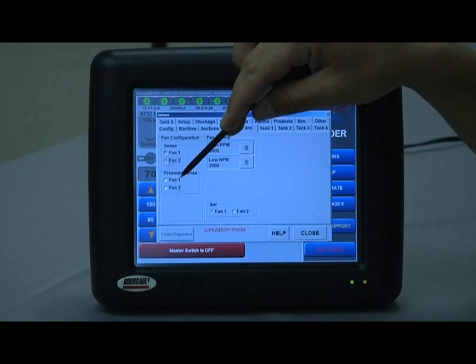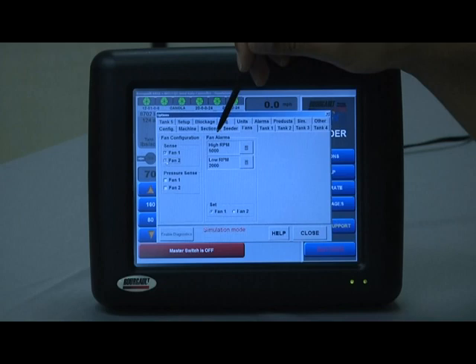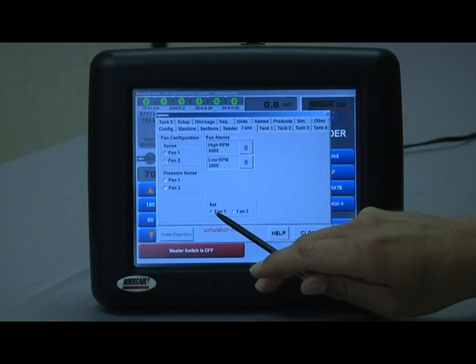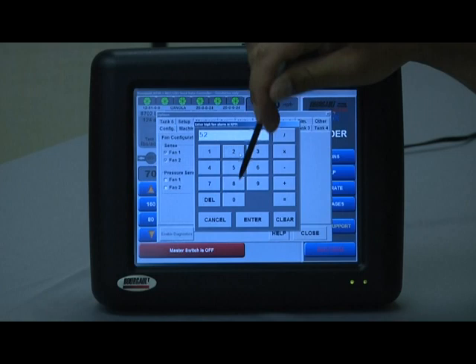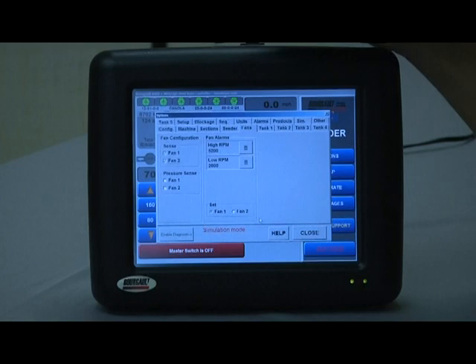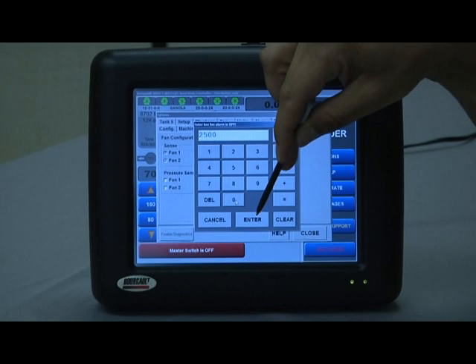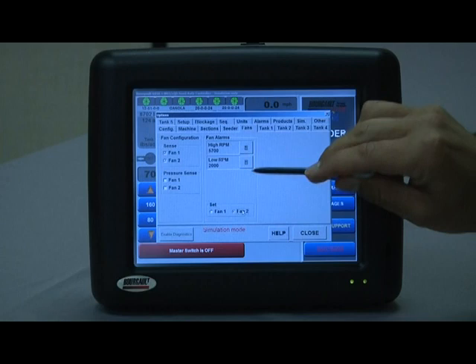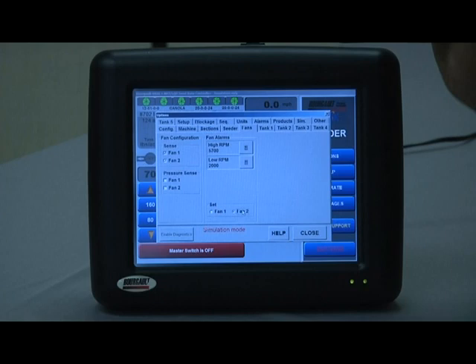Pressure sense is typically not selected unless you have the sensor on the air kit system. For fan alarms, high RPM and low RPM values — right now we're looking at fan one, so you would be changing the fan alarms for fan one. If you enter 5200, it's going to give a high speed fan warning at 5200 RPM or higher. For the low RPM, you want to run it at a minimum of 2500, so if it drops below 2500 it will warn you. To set fan two parameters, just touch the fan two bubble and you get new input values.